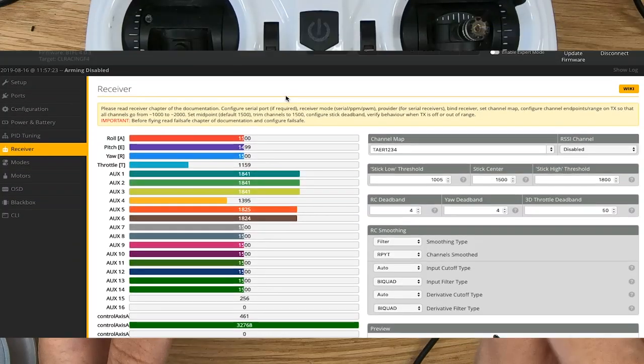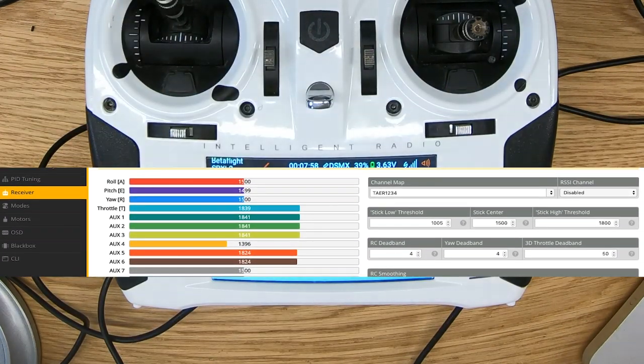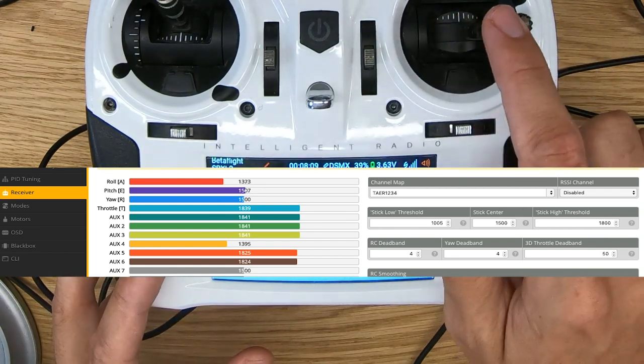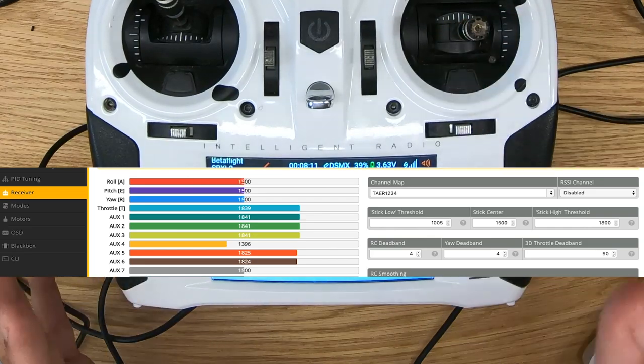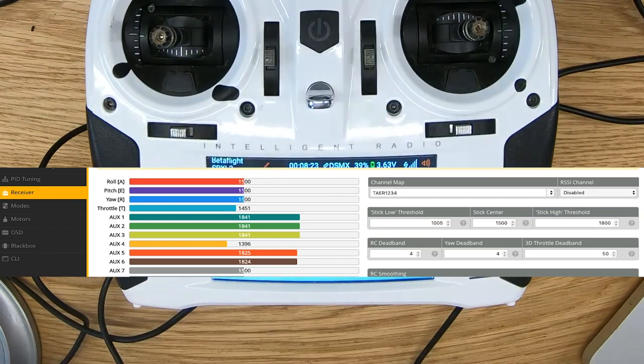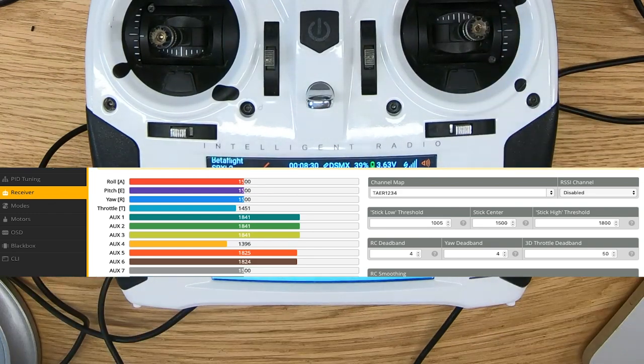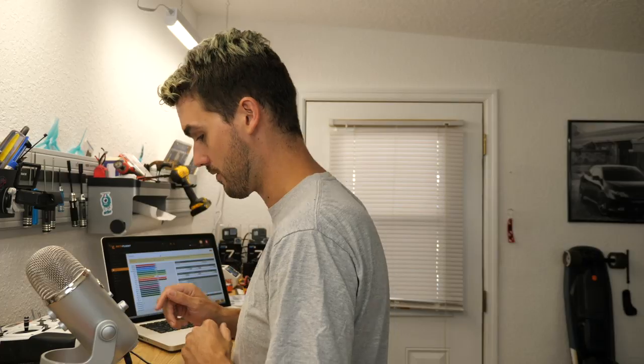The assignments are now correct because we set the correct channel map in Betaflight, but we still need to fix things like endpoints. What we want to see is when throttle goes up, the throttle bar goes to the right — that is correct. When we move roll to the right, the bar should go to the right — that is not correct, so roll needs to be reversed. And when we move yaw to the right, the bar should go to the right — yaw also needs to be reversed. What you should expect is that roll and yaw are going to have to be reversed.